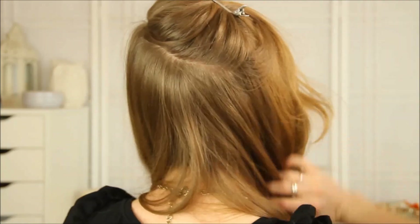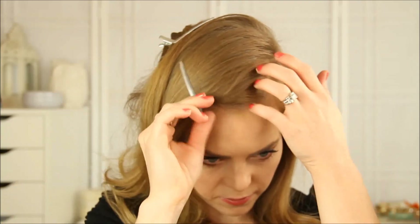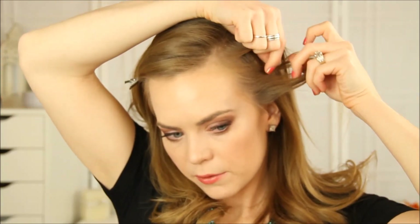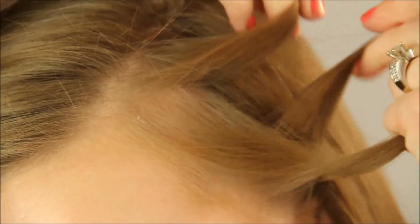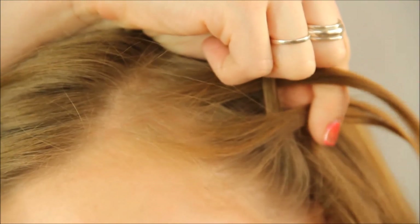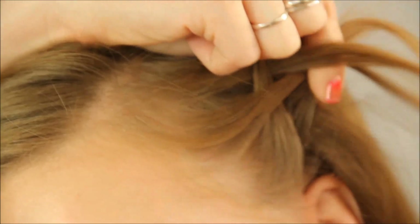And we can change it later — we can fix it if it's not exactly where we want it. So I'm just going to start out with this, and working right above my left ear, I'm going to take a small section of hair as close to the ear as I can. Separate it into three sections, and then the top piece is going to go under the middle — just like a Dutch braid. So the bottom piece goes under, and then I'm going to pull in a tiny, tiny sliver of hair.